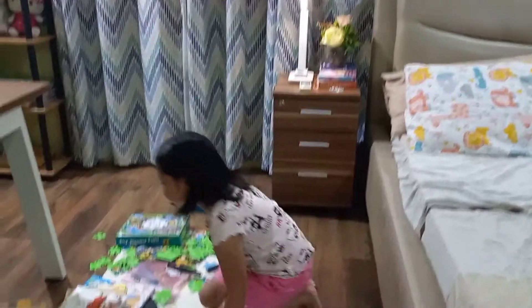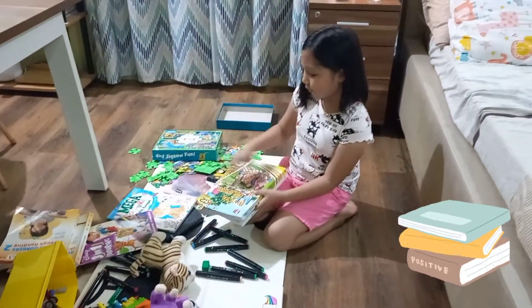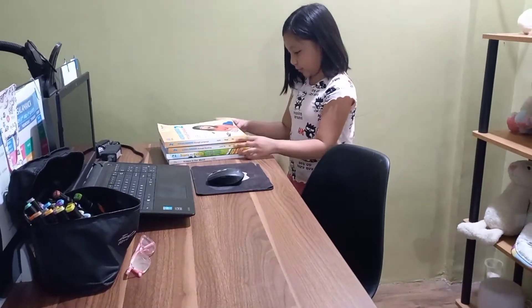We're going to start with my books. I'm starting with my study books. I'm going to put them here, but I'm going to arrange them to make them very arranged.